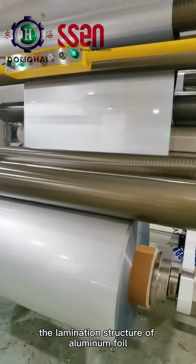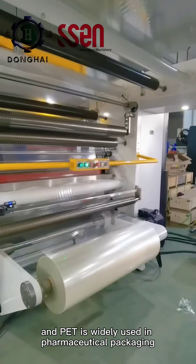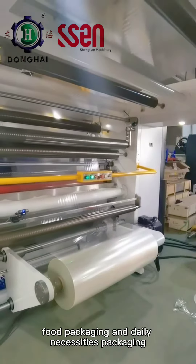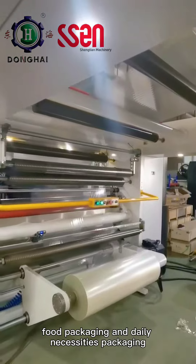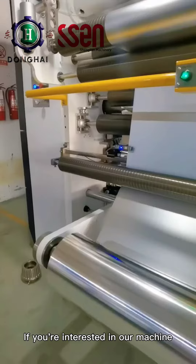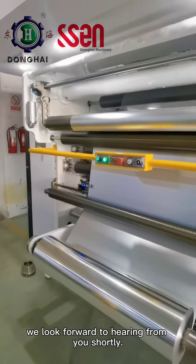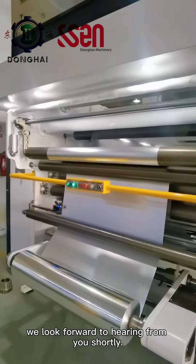The lamination structure of aluminum foil and PET is widely used in pharmaceutical packaging, pesticide packaging, food packaging, and daily necessities packaging, and so on. If you're interested in our machine, please feel free to send us inquiries. We look forward to hearing from you shortly.